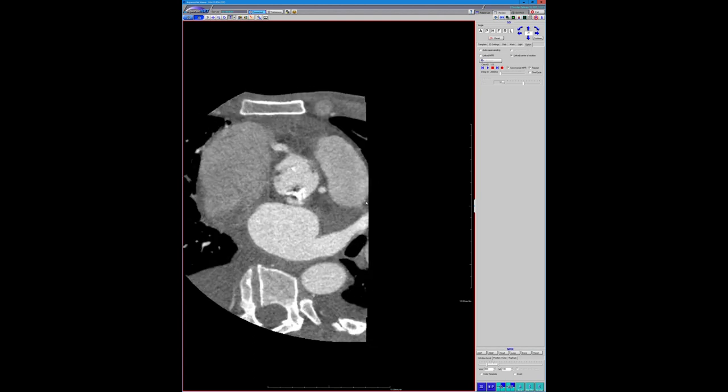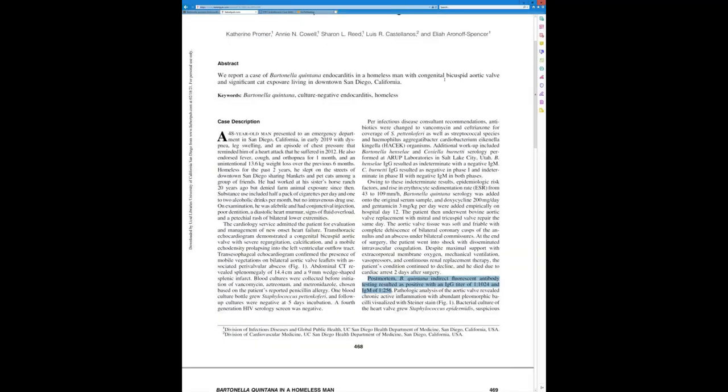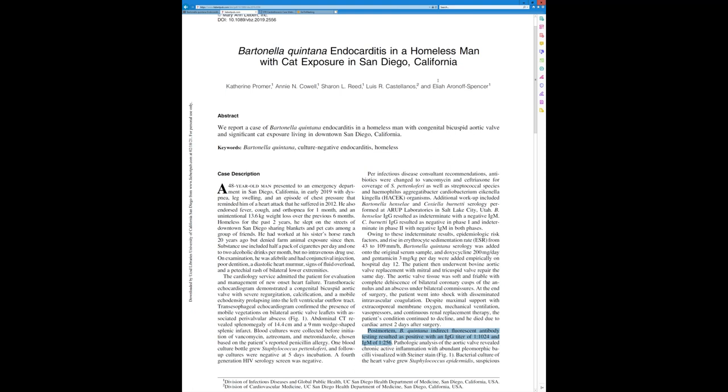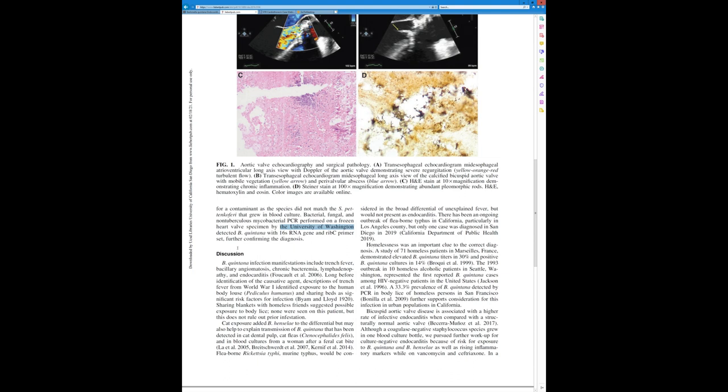He had been living on the streets of San Diego for a couple of years, sharing blankets and pet cats and other things. Our ID guy was pretty concerned it was going to be Bartonella — maybe from the cats. This actually turned out to be Bartonella quintana, which is what causes trench fever, which you can get from lice that you can get from sharing blankets, and from lice and other bugs that live on cats. They did a whole serology — it was quite abnormal for Bartonella quintana. They sent the valve specimen to the University of Washington, and they confirmed it was Bartonella quintana with RNA and other studies.